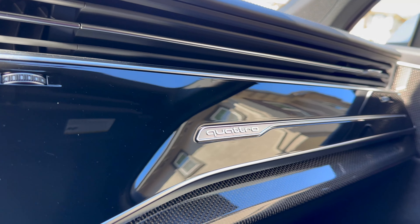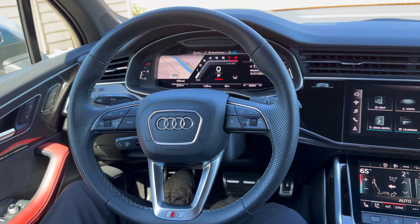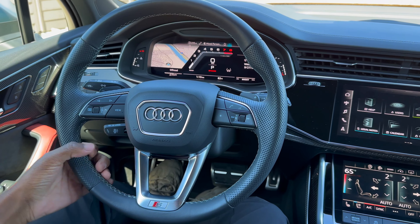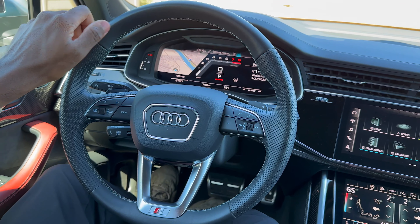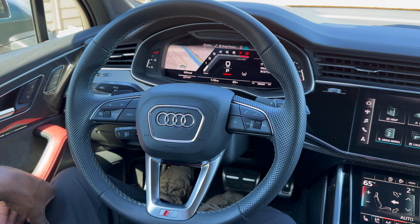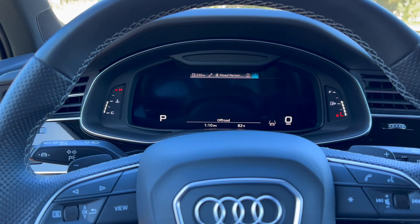Looking at the dashboard, the AC vents are nicely integrated and there's a Quattro badge on the side. The interior looks really beautiful. The steering wheel is pretty nice — it has the Audi logo in the center and an S badge down below. It's a leather perforated wheel with nice stitching and it's fairly thin — not overly busy with controls like some AMG steering wheels.